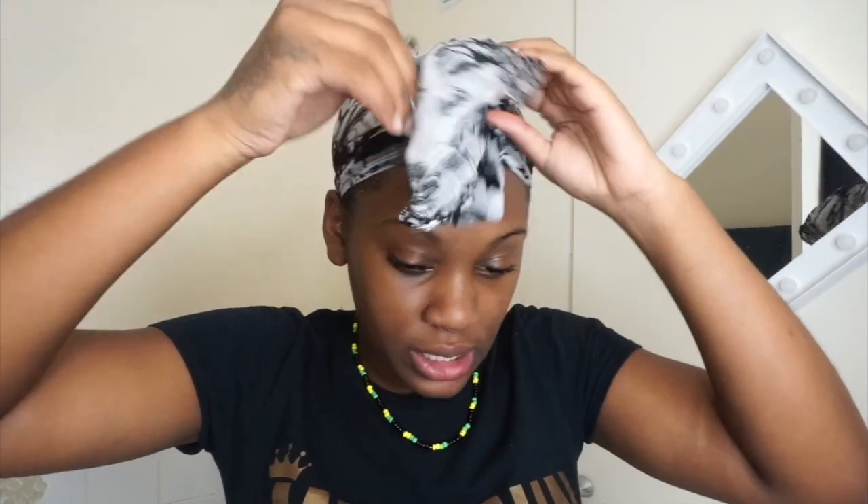Hey guys, as you can see this is a whole day later. Instead, I thought — you know what, let me just sleep with it because of how damaged my hair was. I just felt like it needed that extra time. So I just slept with it and now I'm going to take it out and wash my hair, add my conditioner, and we'll see the result. My hair literally smells like raw egg.